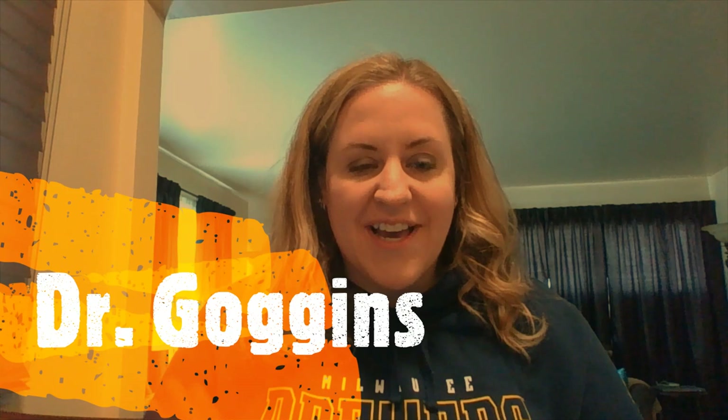Hey O'Brown! It's Dr. Goggins here checking in again. I hope that you're all doing well. I know that it's been a really interesting month for all of us. I miss seeing you every day. I know that your teachers have been checking in with you and that some of you have even been able to check in on some of your classmates using Google Hangouts. So look for those things to continue. We also decided that we were going to start sharing some videos of our staff doing some fun activities with you each week.